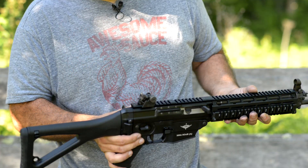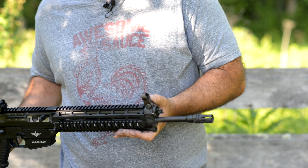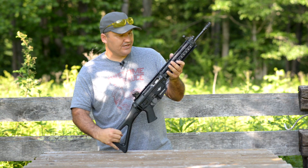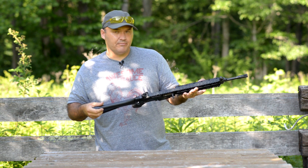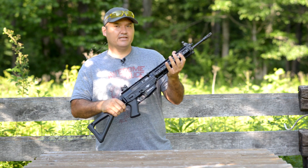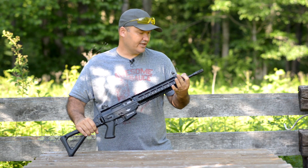It's got rotary diopter sights on it — an unusual sight setup I'd never used before, but I kind of like them. They work like they're supposed to, so no real complaints. I've heard they don't co-witness with AR-style optics, but I don't know about that for certain — somebody can chime in and let us know in the comments.